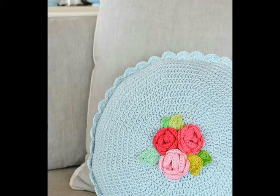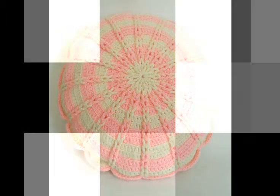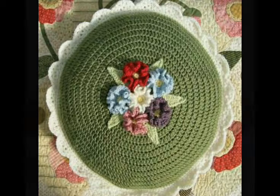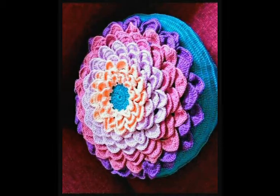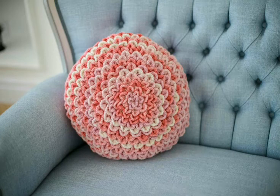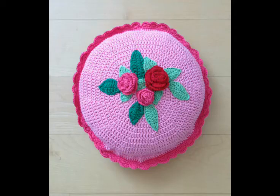All of the designing ideas in this video are in round shape, and very attractive and beautiful crochet flower work is made on most of them. The floral work and leaf work together give a very beautiful textured look to these pillow covers. Some designs have crochet flower work covering the entire pillow, and this one is made with a simple double crochet stitch pattern with a post stitch.